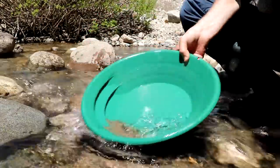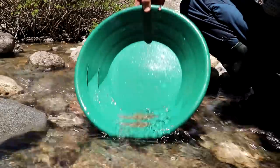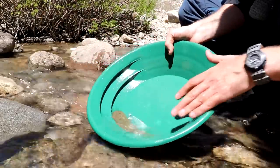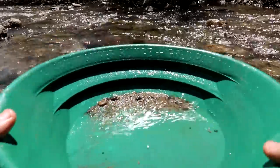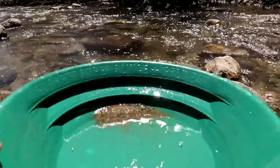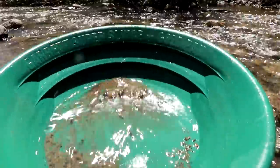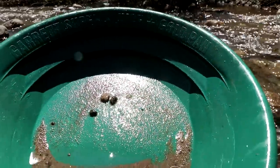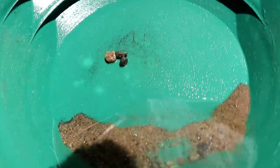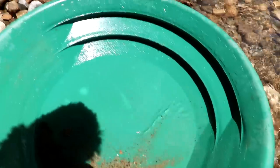We're getting down to the heavies. There are a few bigger rocks that got through — usually I'll pick those out by hand. This is the trickiest part: once you have all of your heavies, you shake it down to one corner, tilt it back so there's no water at the top, then roll it back slowly, keeping your eyes open for gold. Your gold and black sands will be at the top just like that. I didn't see any gold in that pan, but I washed it back and I see a little piece of flower gold right there — it's not even going to come up on camera, but that's how you do it.